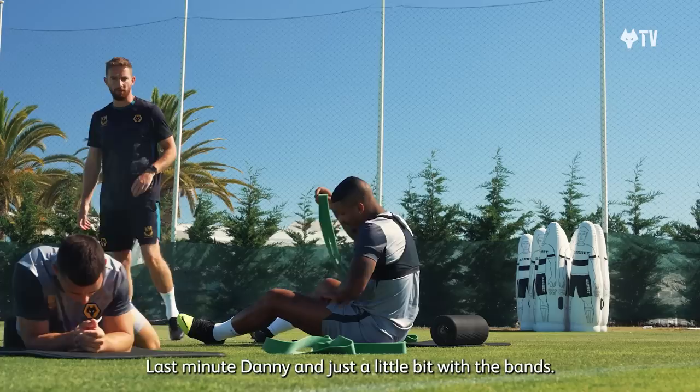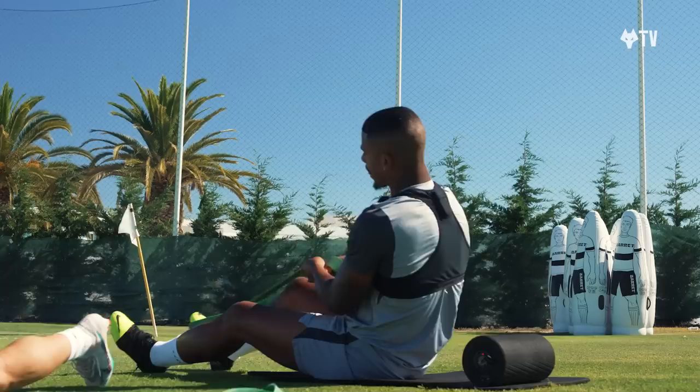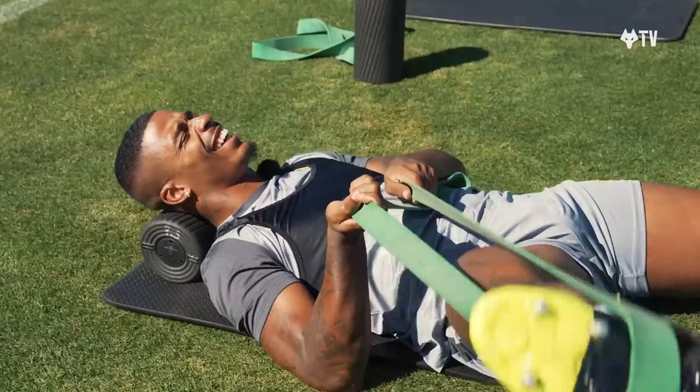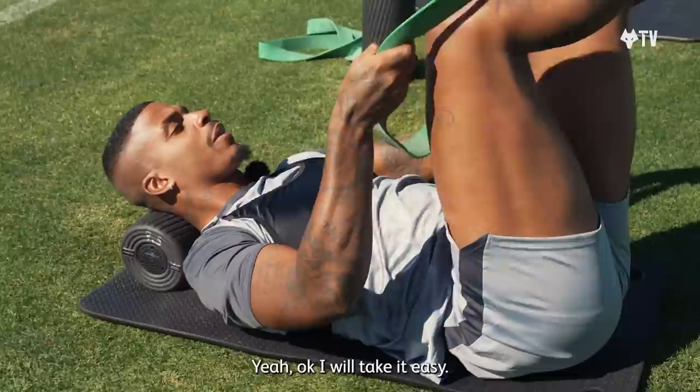Last minute, Danny. And then just a little bit with the band. Same again. You do what you like with the bands, but mainly hammies, adductors. You do what you like with the band as well — this is better than mine. You do what you like with the band. Right, the band — you are up there, man.